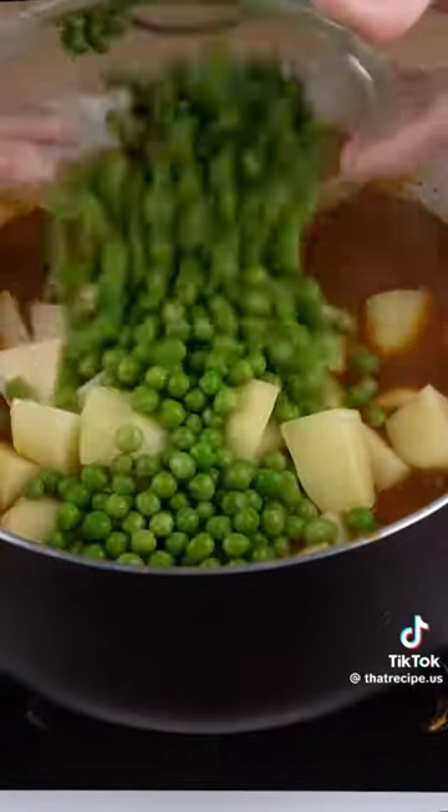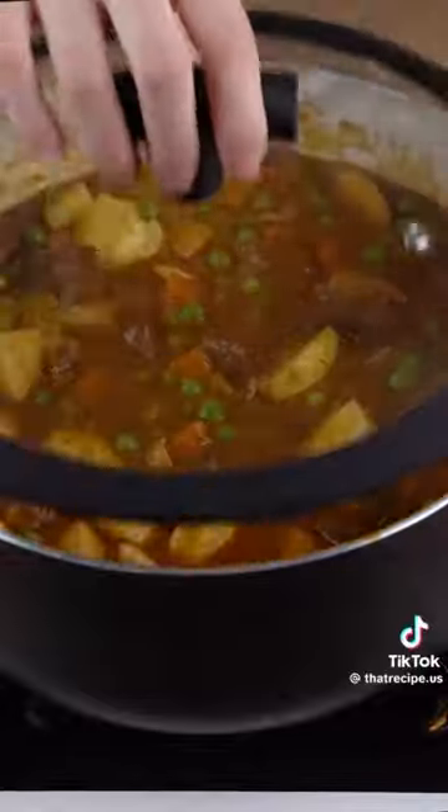Add four medium potatoes, 150 grams of peas, and let it all cook. Add parsley to taste.